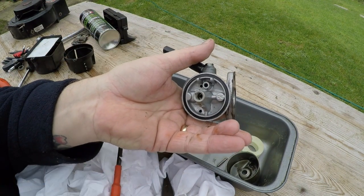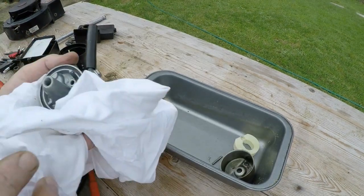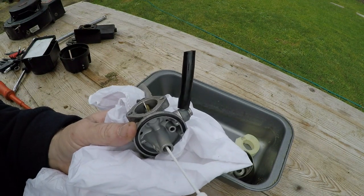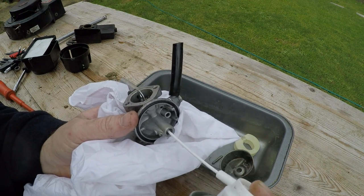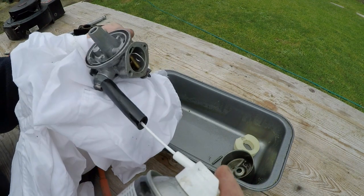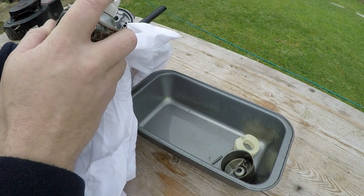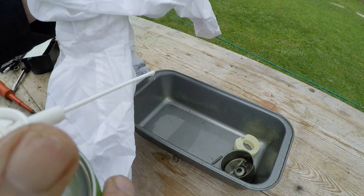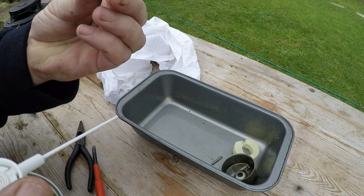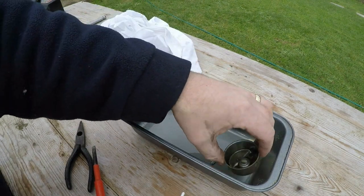That jet is not going to come out of there and it looks really severely bunged as well. Let me try and find another screwdriver to fit this a bit better just to unscrew this jet. I don't want to damage this jet any more than I have to. Right, that jet is definitely not going to come out of here, so I'm going to shoot some carburettor spray down inside. It's coming through - let's give it a good clean, best I can. That's all I can do in the situation.